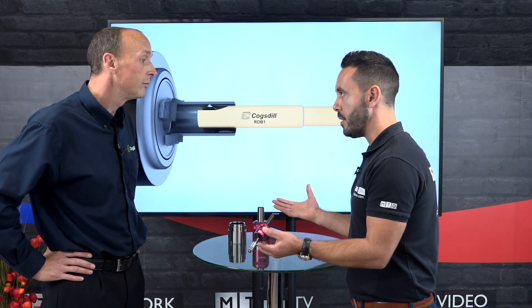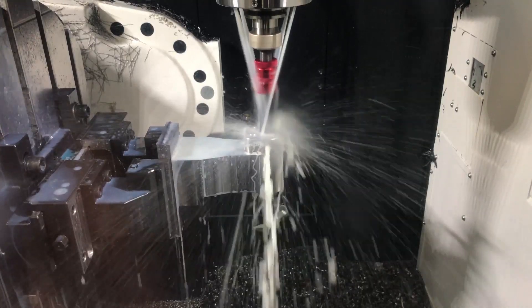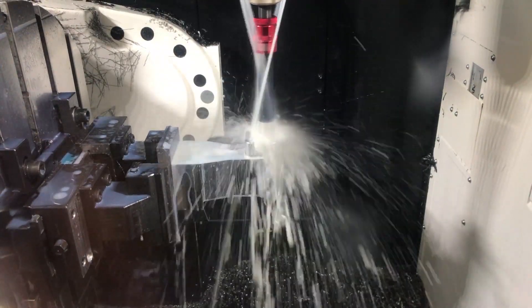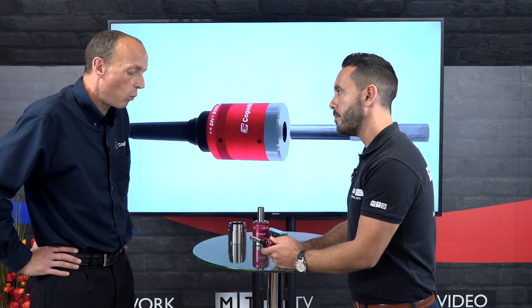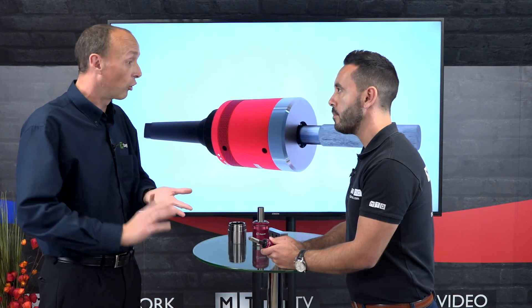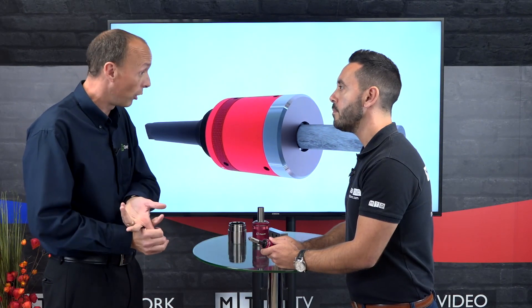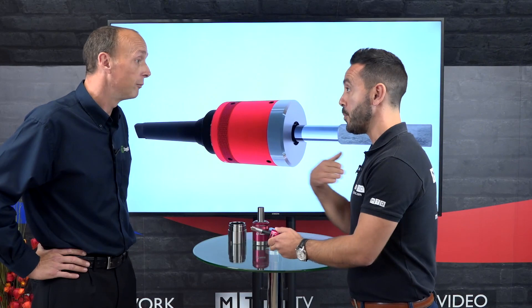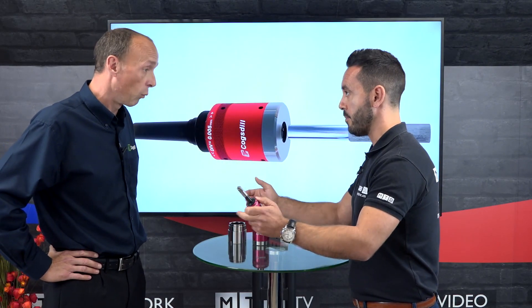These tools can be applied to your CNC machines — any machine. Prior to using these tools, we typically used burnishing to replace things like honing, grinding, lapping, and hand polishing. So effectively they're saving an operation — being done in one process.